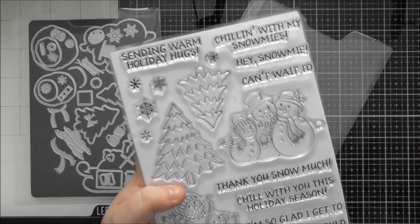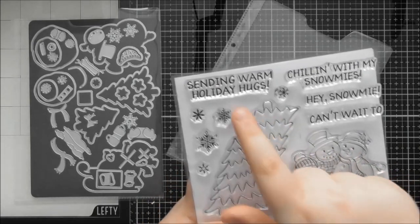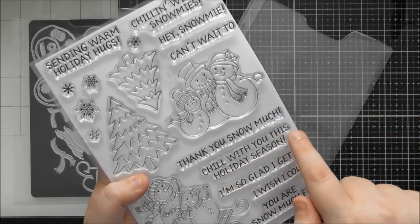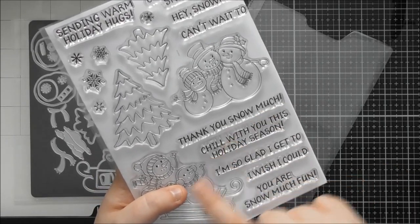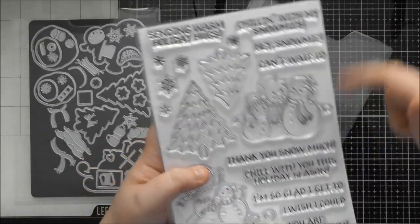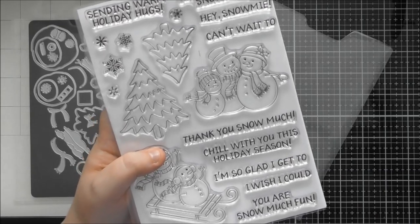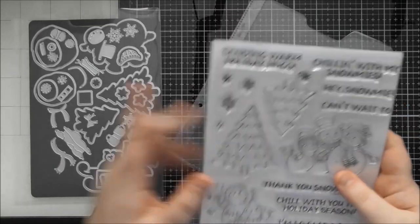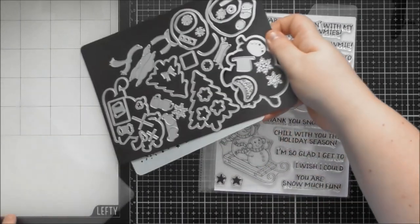The remaining stamps are all beautiful sentiments, some punny, some that mix and match to create longer ones: 'Sending warm holiday hugs,' 'Chilling with my snow-me's,' 'Hey Snow Me,' 'Can't wait to chill with you this holiday season,' 'Thank you snow much,' 'I'm so glad I get to chill with you,' and 'You are snow much fun.' You can use them above and below a character or continue them inside the card.